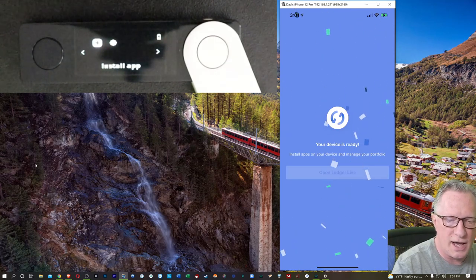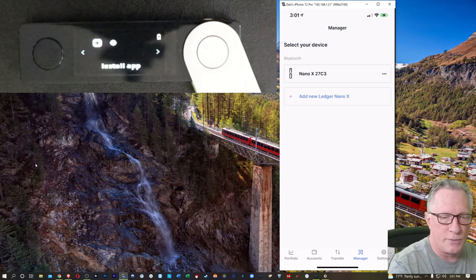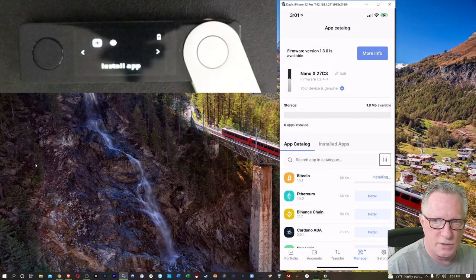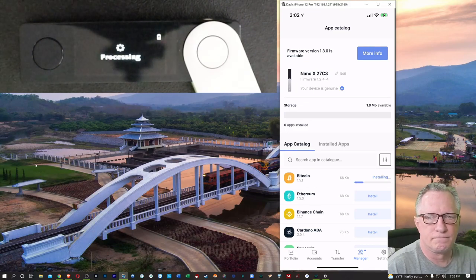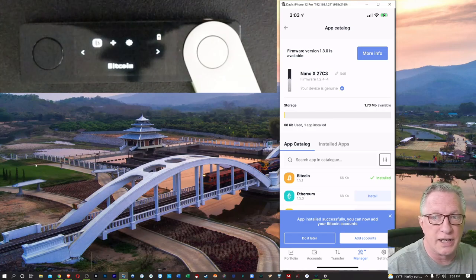We can hit open Ledger Live, and we're going to install some apps on our device — we'll start with Bitcoin and Ethereum. We can install more if we want. We've been taken to the Ledger Live Manager section. Let's go ahead and install Bitcoin — we'll just tap the install button there. You can see it's processing on the device.